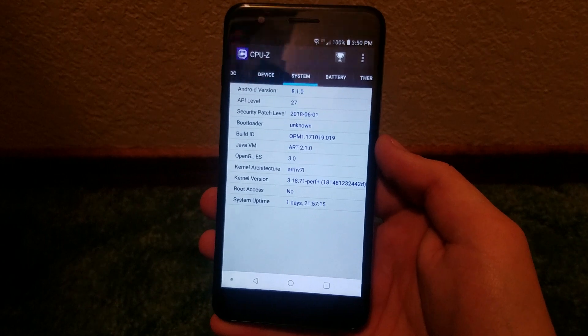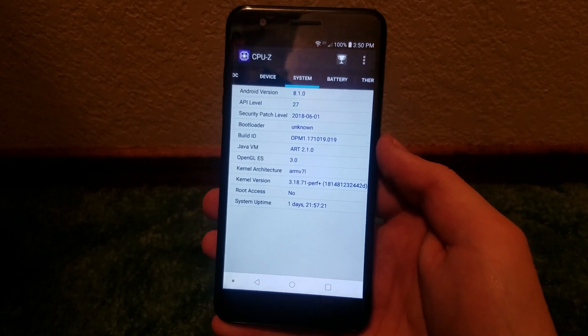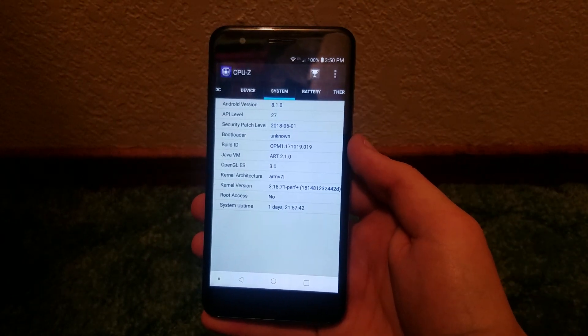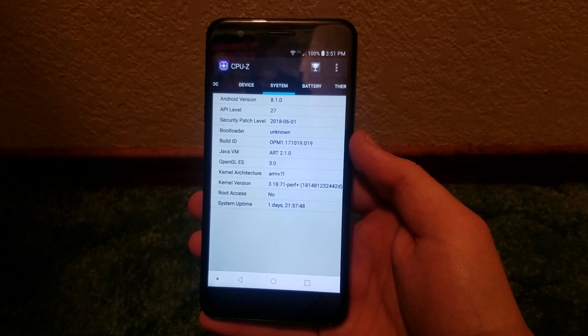Lastly, scrolling over to the system tab, we see the Android version is 8.1.0, which was quite surprising because this device actually came with Android 7.1 Nougat.